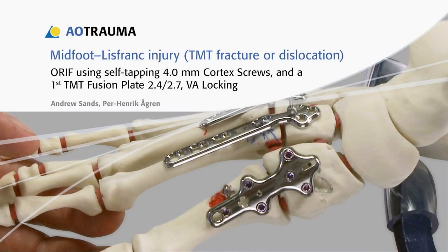In this presentation, the treatment of a Lisfranc injury will be demonstrated using open reduction and internal fixation, ORIF, with 4.0 mm self-tapping cortex screws and a first TMT fusion plate 2.4-2.7 VA locking.